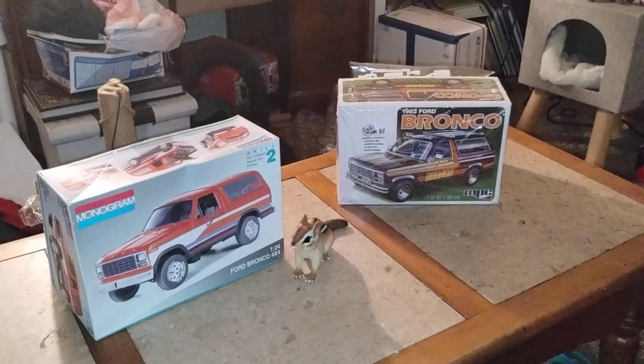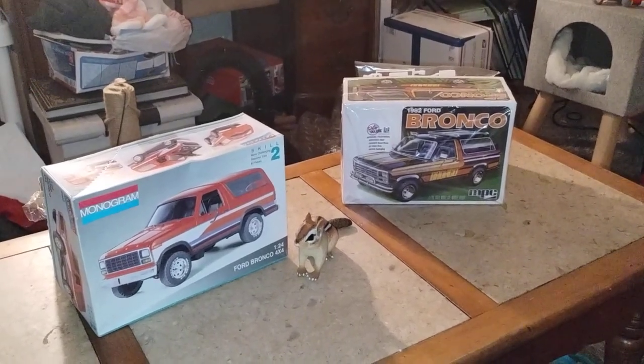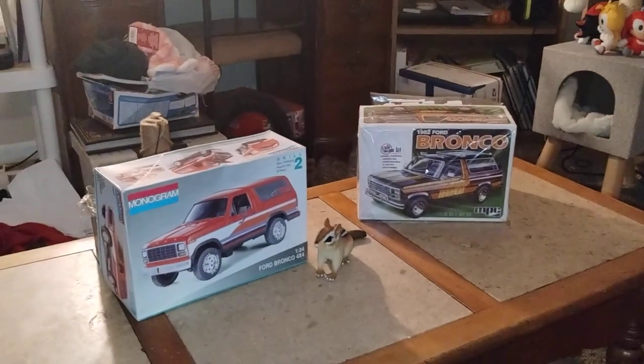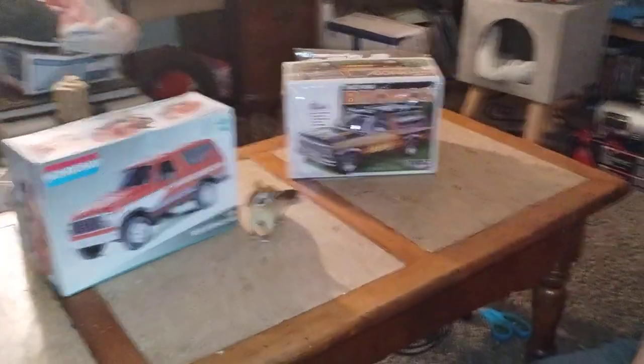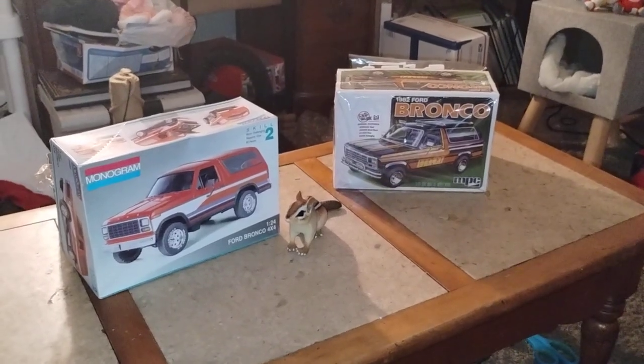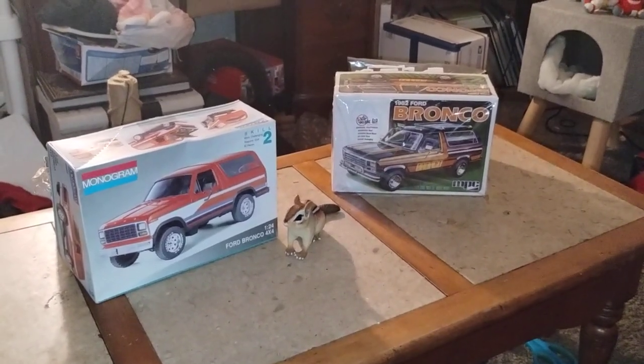Welcome back to Douglas' Model Garage's videos. We're doing a little bit of this and that, and I'd like to introduce Baha and Ashley, my helper today — well, she's always my helper. We're going to do a little of this versus that. Since it's a Bronco summer — it was a Bronco summer.